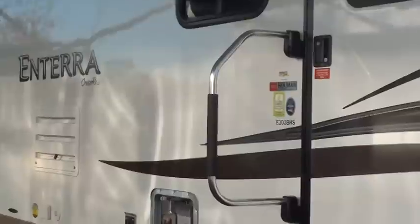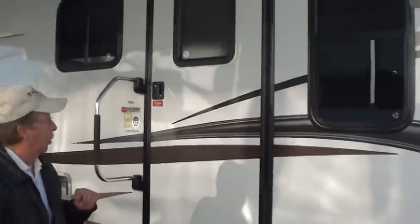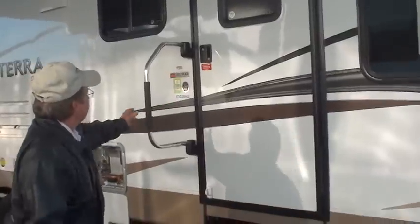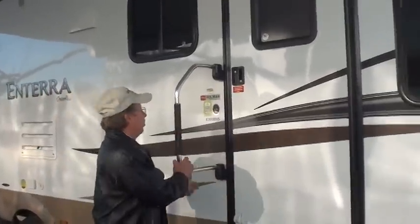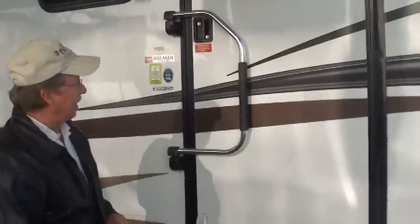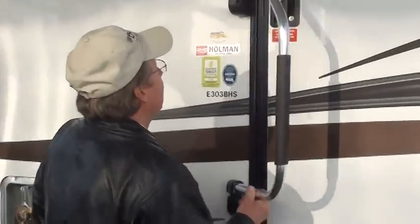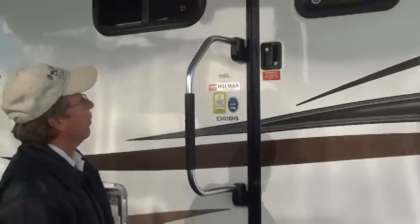As we start your walk around, we'll start on the passenger side and we'll start with the main entry door. The main entry door has an easy access door handle. To access that, you'll raise it and swing it over for transport, and then lift and swing it into the lock position to enter your unit.